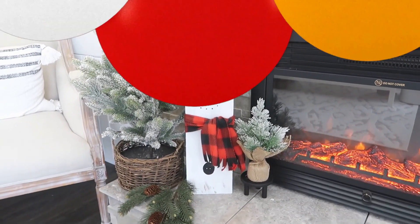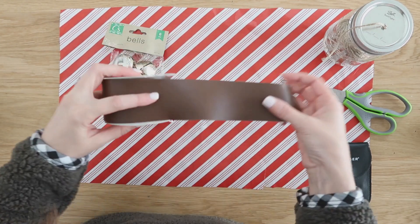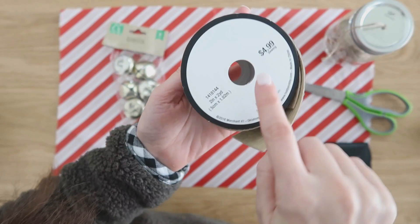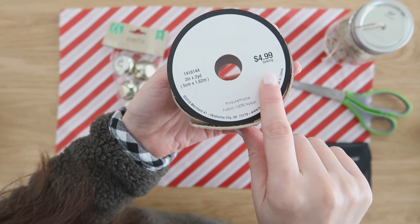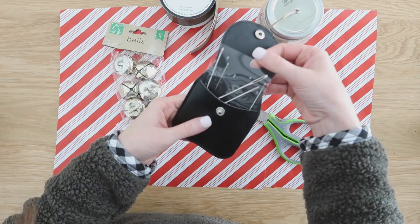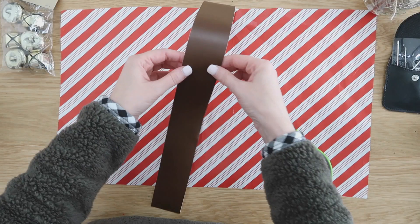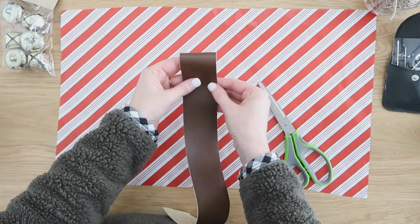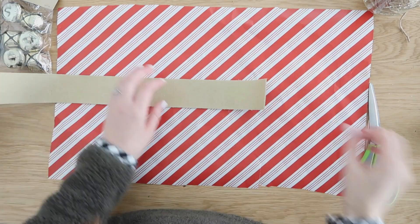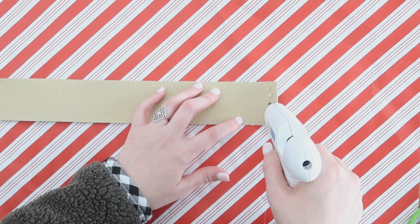Now we're going to cut some faux leather down into a strip and make a jingle bell little garland. The jingle bells are from Dollar Tree. The faux leather is from Hobby Lobby — it is $4.99, but I always wait for it to go 50% off, so you get a pretty good size roll for only $2.50. You also need a few other simple supplies like a needle, scissors, and some jute. We're going to cut our faux leather down to size and then fold over one end to create a loop and use some hot glue to secure that down into place.